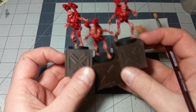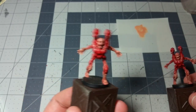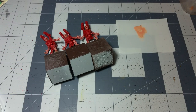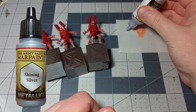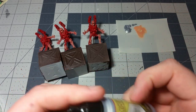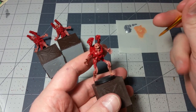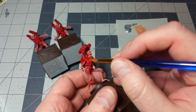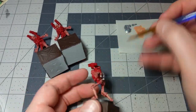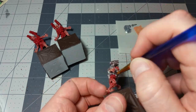Those are already looking pretty darn cool. The next thing we're going to do is get started on all those cyber bits. We'll move on to a metallic color — let's use some Shining Silver for all of our cyber bits. That'll include the cyber armor as well as the rocket launchers and all that. For the armor itself it doesn't really matter what type of brush you use, so I'll just use a bigger no-name brush. First I'll go ahead and knock out the jetpack.